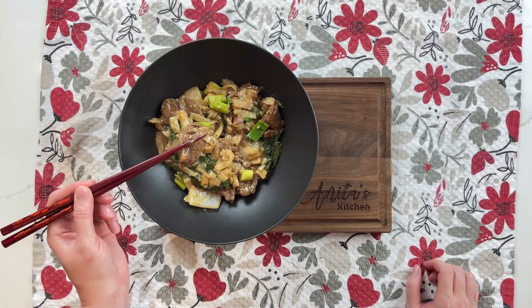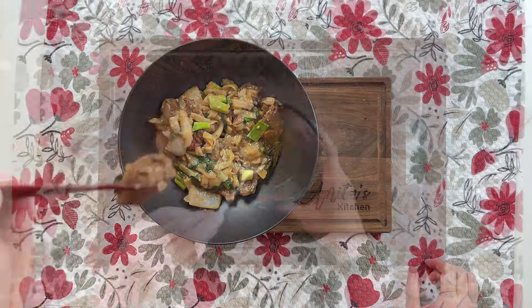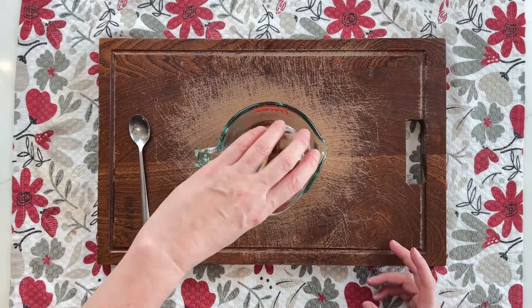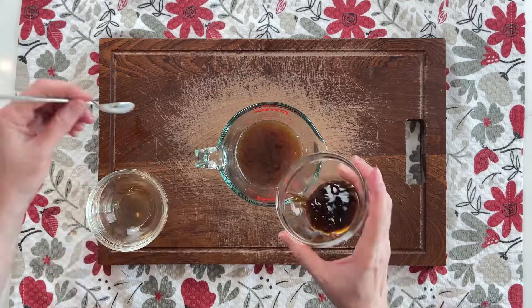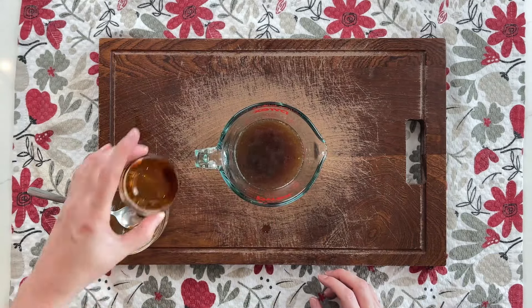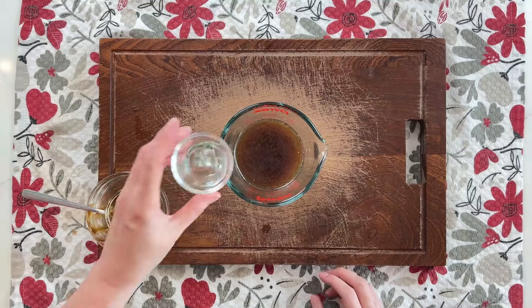Let's make an easy beef chow fun that's better than takeout. First, let's make the stir fry sauce. Here I have 1/3 cup beef stock, to which I'll add 1 tablespoon soy sauce, 1 tablespoon cooking wine, 1 tablespoon oyster sauce, 1/2 tablespoon sweet soy sauce or 1 teaspoon sugar, and 1 teaspoon white vinegar.